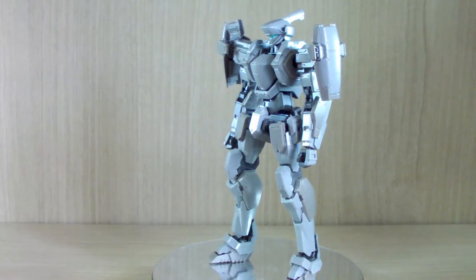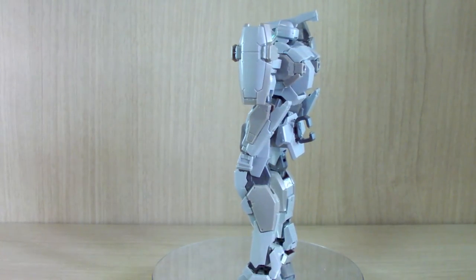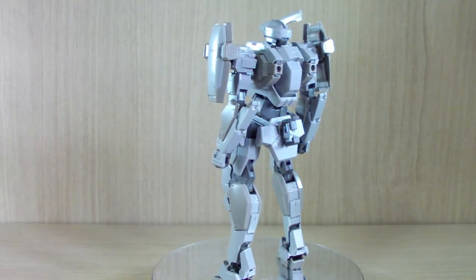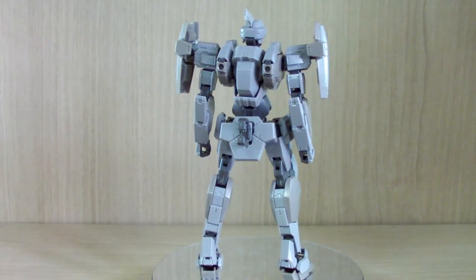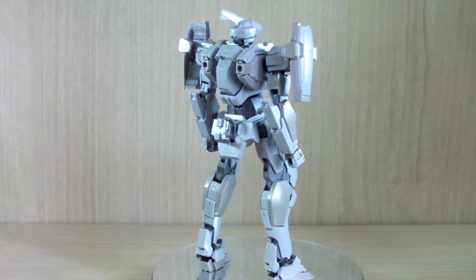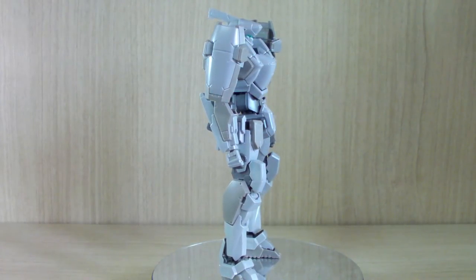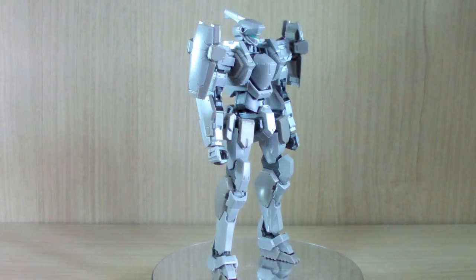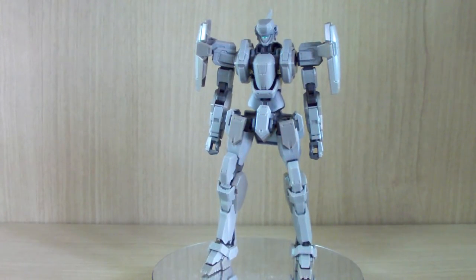A lot of people were telling me I have to try these kits, so I decided to give it a shot. For the record, I recently only finished watching the Full Metal Panic series, so there might be some stuff I'm missing regarding the arm slave. Keep that in mind. Let's get on to the review.